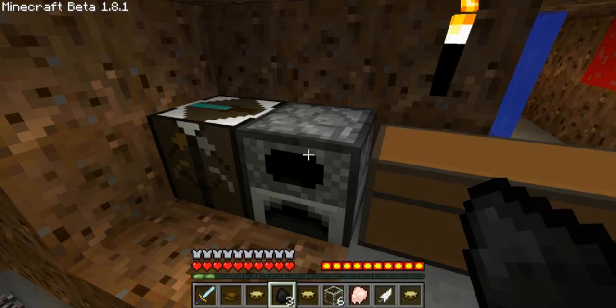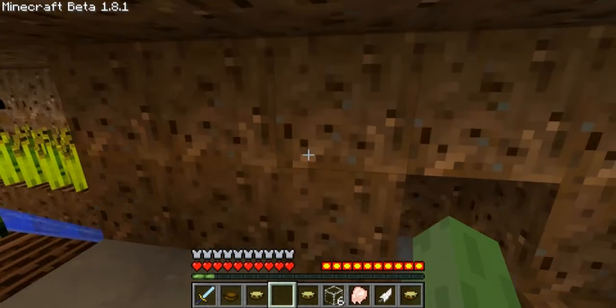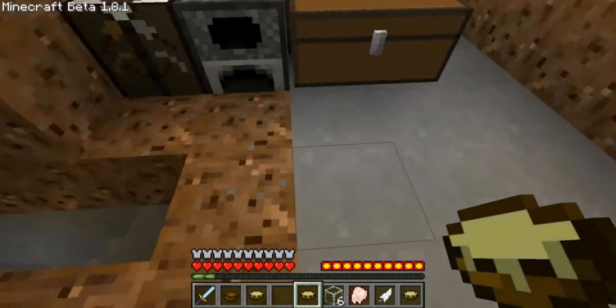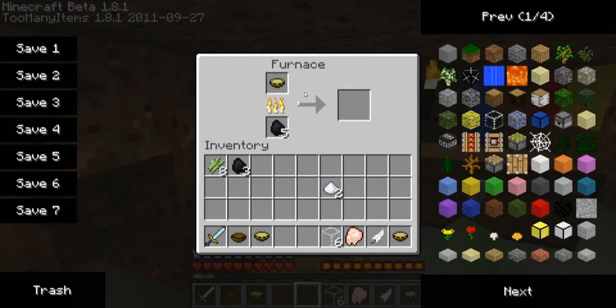I've already got coal in here. So after we've got our apple sauce, I think you can eat this as well but I've got full hearts at the moment. So what we do, we place this in here and yep, this is working. We should get, if all goes to plan, apple pie. So we get two apple pies for every apple sauce we put in.